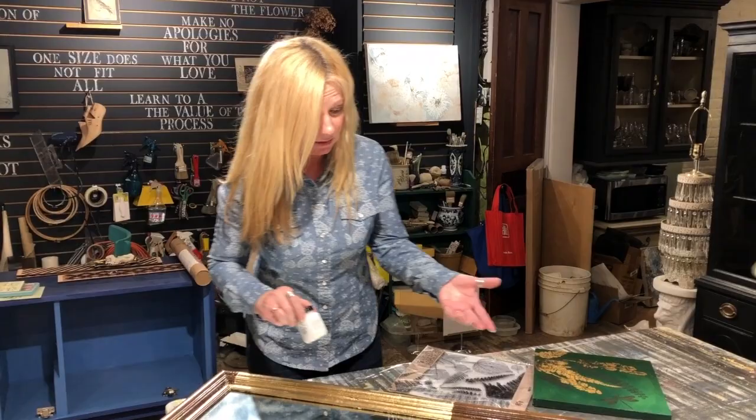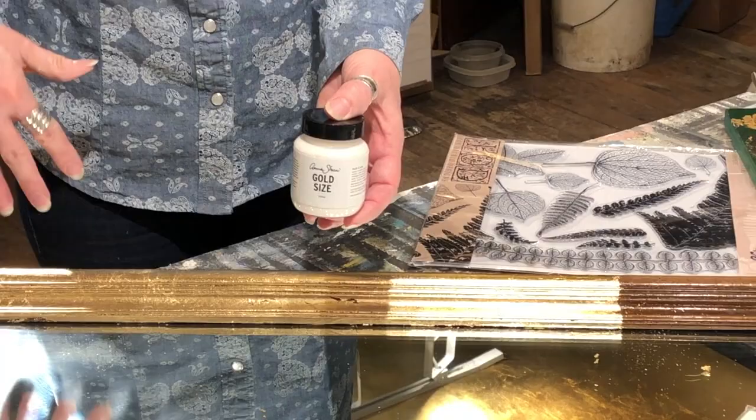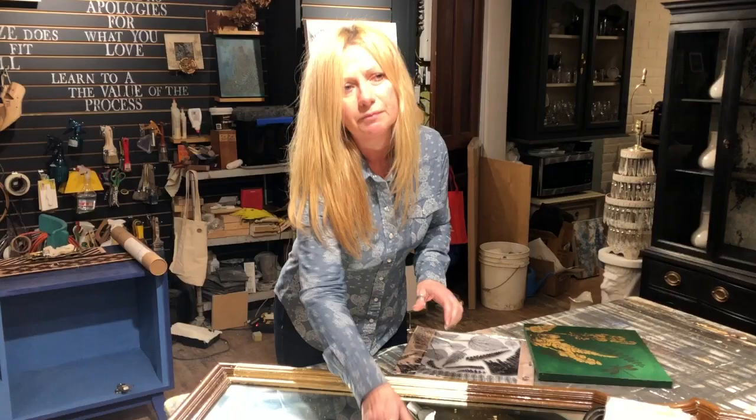So I decided I wanted to do gold, and I've started this already — as you can see I've gold leafed this area here. What I've already done, that I won't be demonstrating, is I've applied gold size. Sometimes when doing gold leafing I'll paint the whole piece maybe in a gold-adjacent color, so that when the gold leaf goes on and cracks, the color underneath won't show through. In this case I wanted a little bit of that dark to show through, so I just went on top of this piece with the gold size alone.